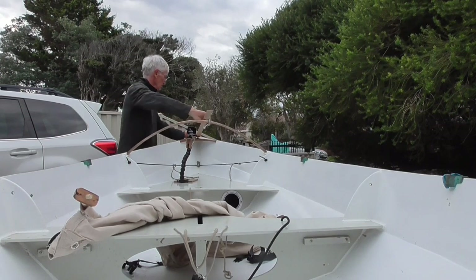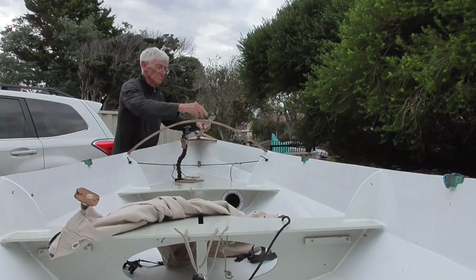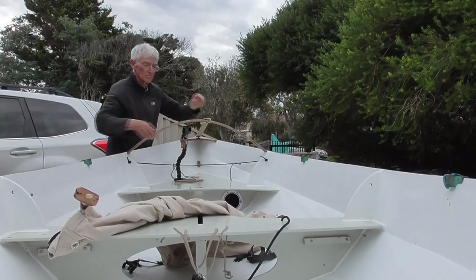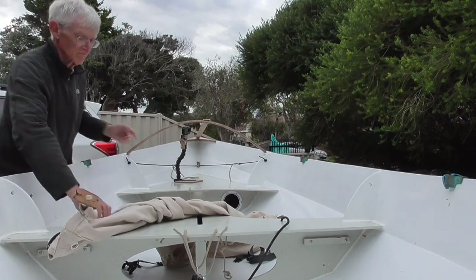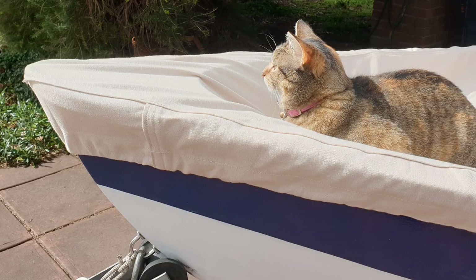The Dodger runs over a simple frame, which is basically a curved beam — just a couple of bits of ply laminated together — and another beam which runs from the bow back to the curved beam. The cat showed me why I needed that central beam.